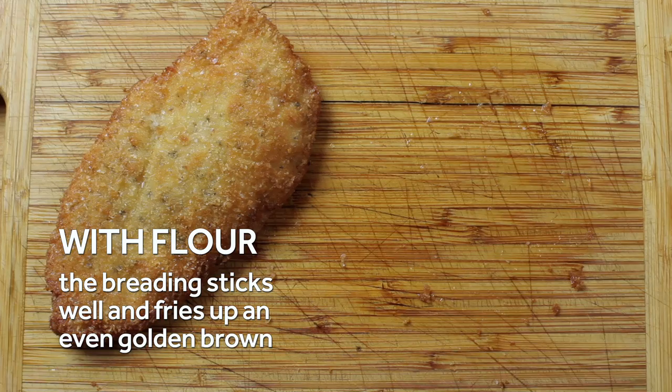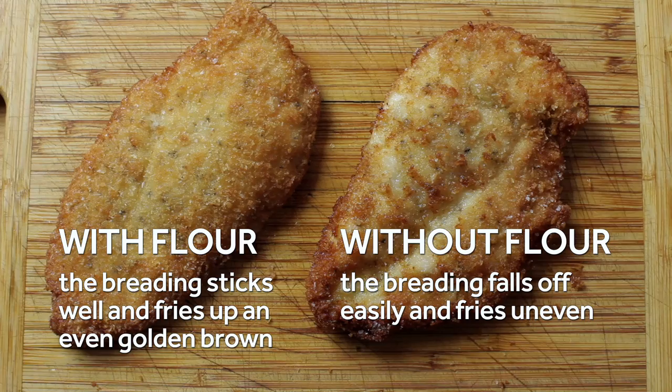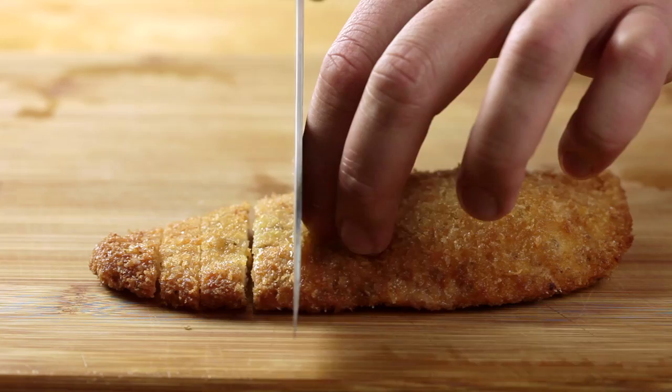Don't be tempted to skip the coating of flour when dredging. Like primer under a coat of paint, the flour helps the egg and breadcrumbs adhere more evenly to the chicken, which gives you more evenly crisp and brown end results. The more you know!